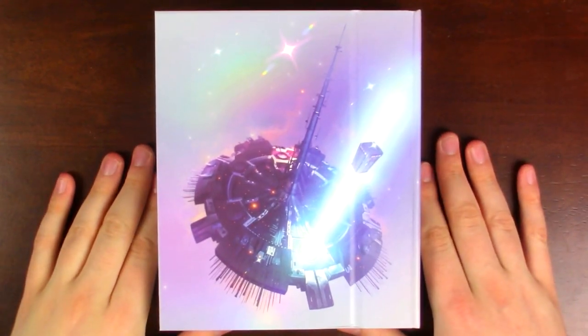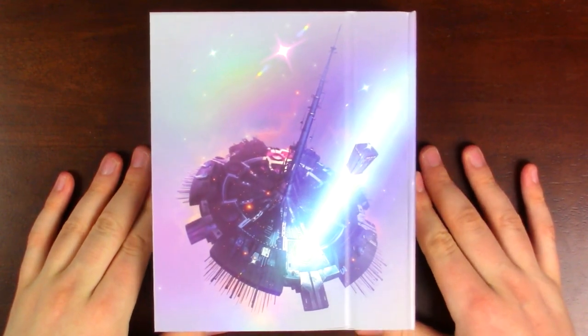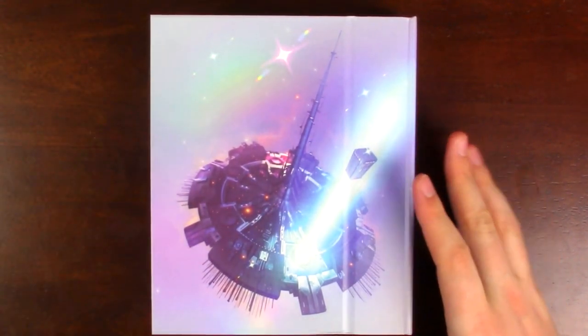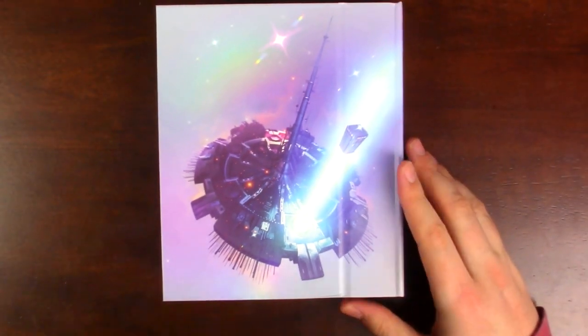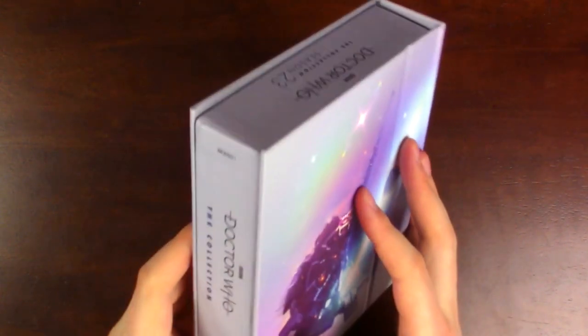Now we can take a look at this incredible artwork on the back. This is the incredible station that you see the TARDIS getting yanked right into — that's so amazing. You've got stars and a galaxy in the background. Zooming in, there's the very tip of the station, and as you go down you get to see more of it. It is just so incredible, with such amazing design — and there's the TARDIS being sucked right in. How do you create such beautiful artwork? I love it so much.